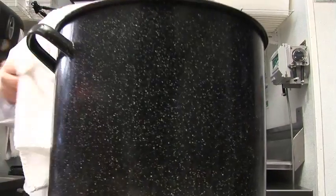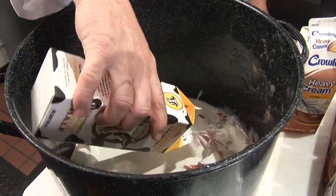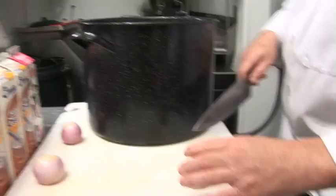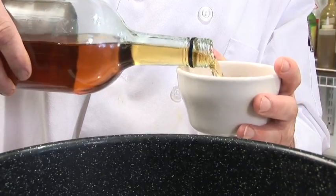You're going to fill the pot with all your shells; all your meat is going to be put to the side — the meat's going to be used later. You're going to add your half and half, heavy cream, and shallots to the pot. Just cut the shallots large and throw those in there. You're going to add some sherry to it, pour that in there.